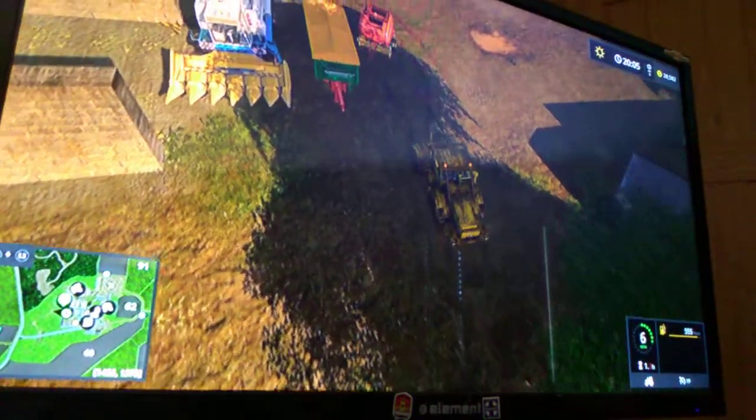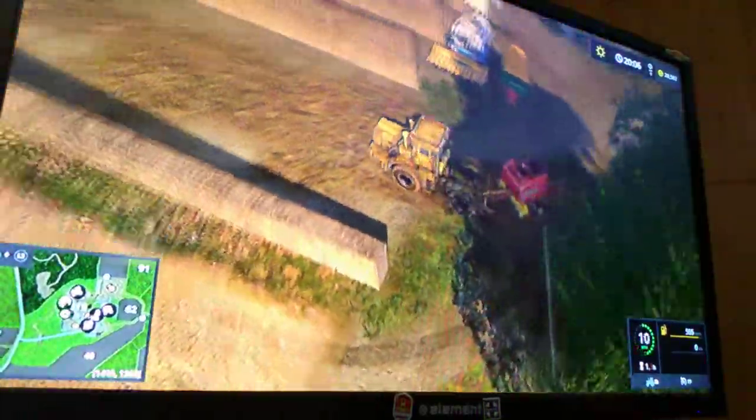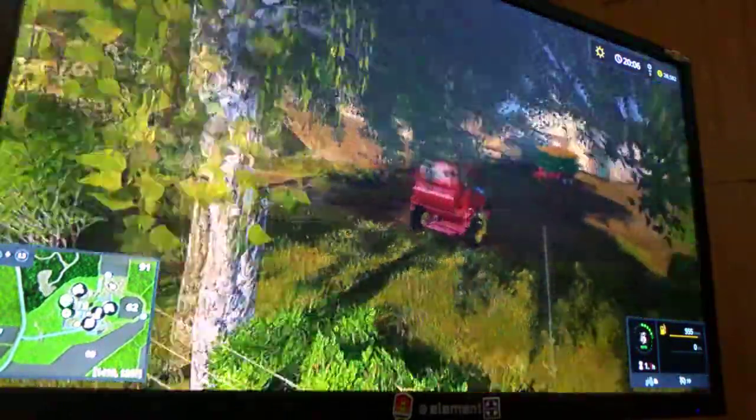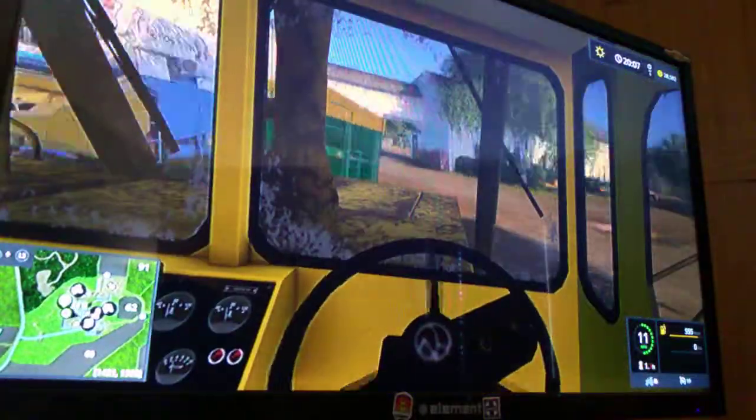Sorry, it's a little quiet — it is pretty early in the morning for me. Can I go through this way? No, I cannot. I'm still getting used to this farm, so I'm just gonna go this way.